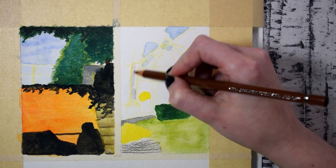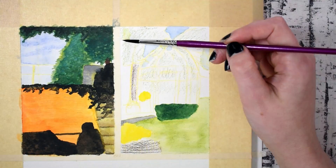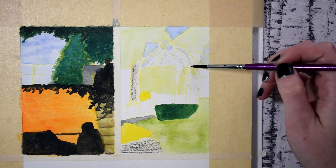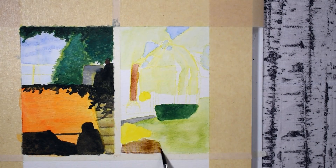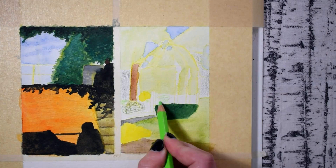My reference photo for this painting was quite dark, as you'll see at the end of this video, and it was higher contrast than I wanted the painting to be. So I took a little bit more creative liberty with colors and shapes than in the last one, and for the most part I like the results of that approach better.